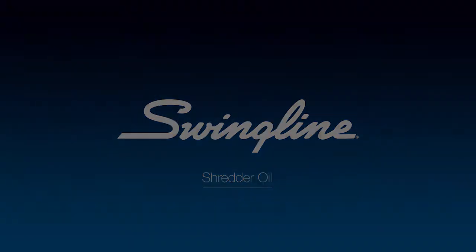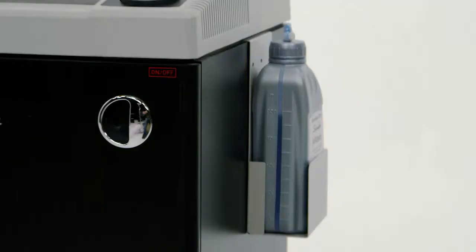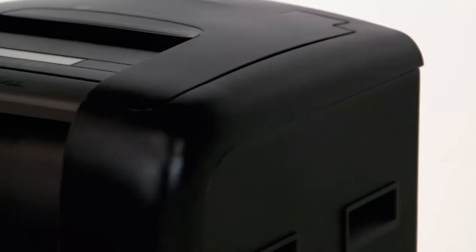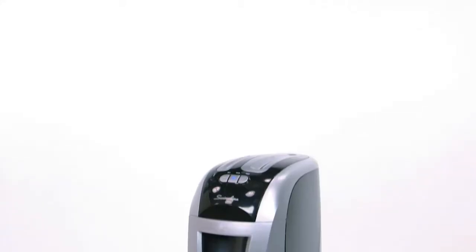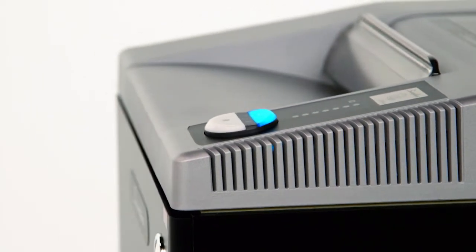Swingline Shredder Oil. Keeping your Swingline Shredder well-oiled is an important and easy step in maintaining your shredder. Shredder oil not only extends the life of your shredder, but also helps maintain peak performance by keeping your cutters shredding smoothly. Choose synthetic oil over vegetable oil-based lubricants to avoid gumming up the cutting blades.